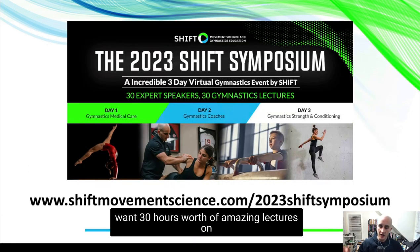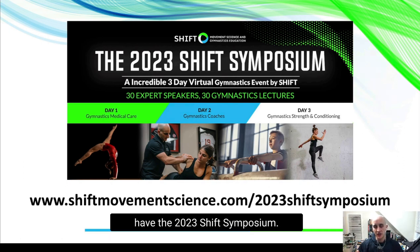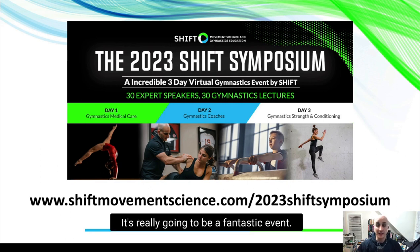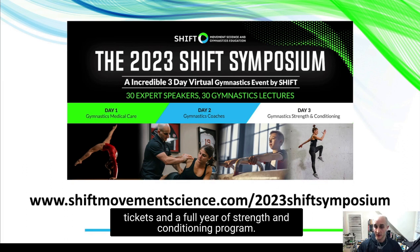If you're someone working in gymnastics and you want 30 hours of amazing lectures on gymnastic strength, basics, balance beam, floor bar technique, medical and strength conditioning content, June this year will have the 2023 Shift Symposium — a three-day live virtual event with 30 speakers and 30 amazing gymnastics lectures. Registrations are open now, and if you're one of the first 150 people to sign up, you could win three full sets of tickets and a full year of strength conditioning programming.